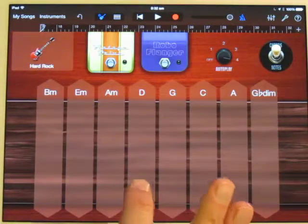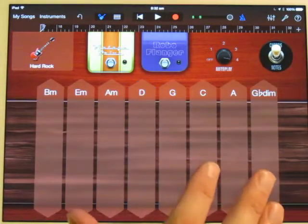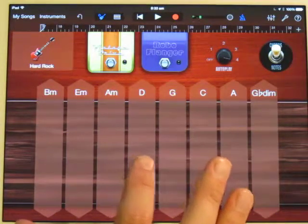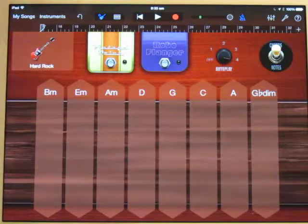I'm going to do two bars each of D, then C, then G, then D, and then I'll loop that. Here we go.